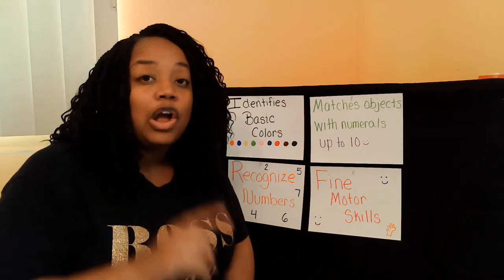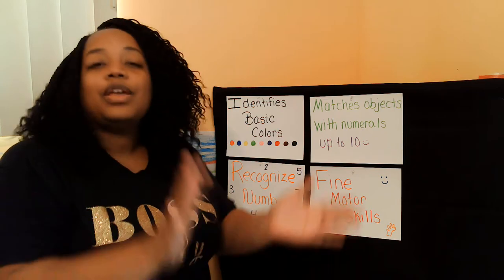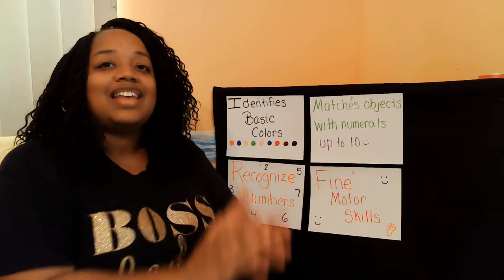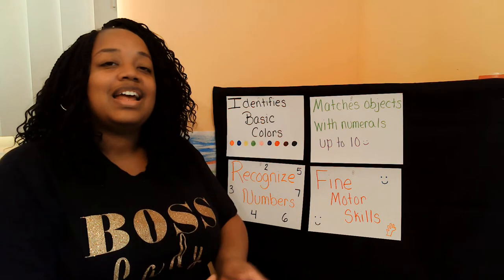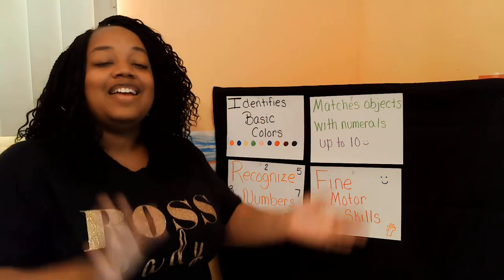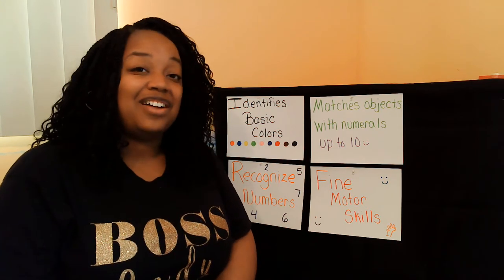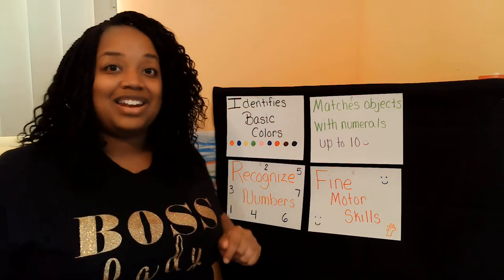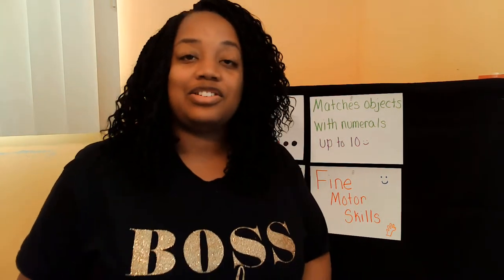So Ms. Bacon is going to count to 15 while you go get your materials. 1, 2, 3, 4, 5, 6, 7, 8, 9, 10, 11, 12, 13, 14, 15. That time I counted faster than I counted on any of my other shows, so hopefully you ran really fast and you're back and ready to learn. Alright, let's tune in so we can get started.